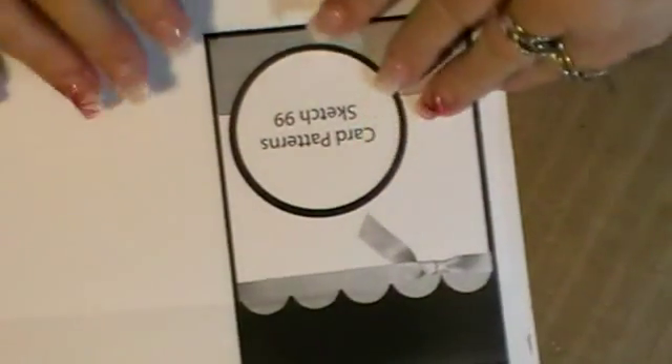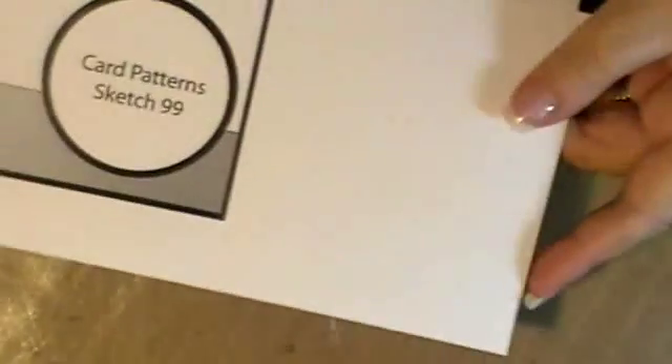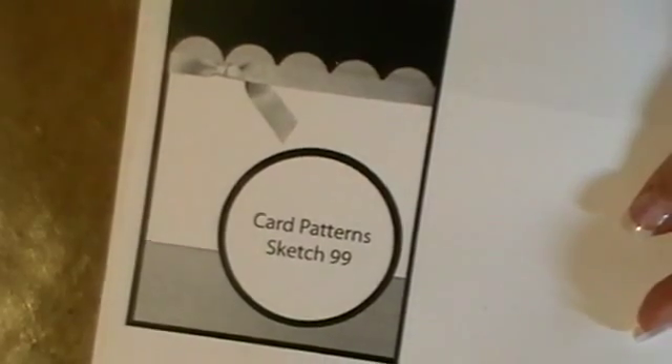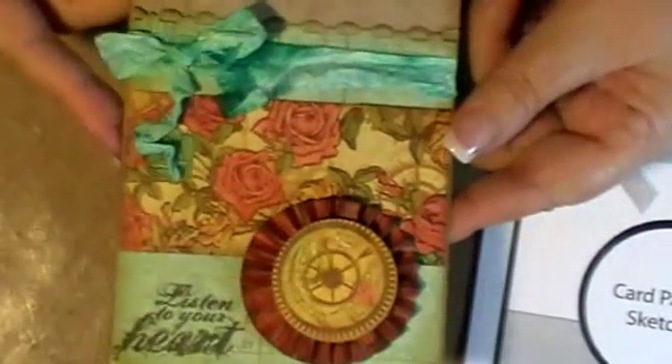So I told you I was getting back into challenges for cards again on my blog. This is a card pattern sketch — it was number 99 — and there it is. This is my interpretation of that sketch.